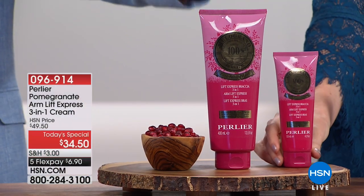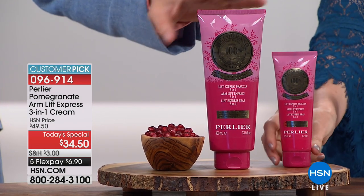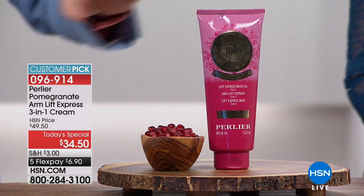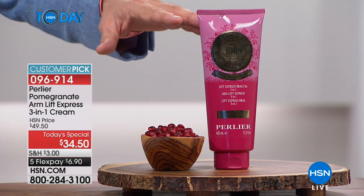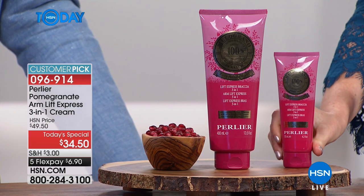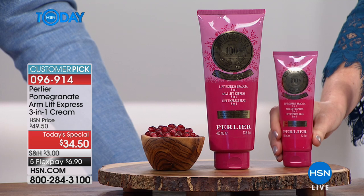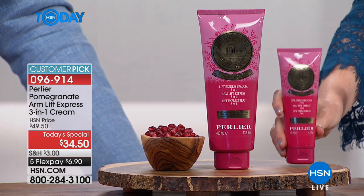It's the one-year anniversary, and you are getting the largest product we've ever made for the arms. The older formula was 10.1 ounces — this is 13.4 ounces, so it's a third more than the older formula in that bonus size. This is the largest, the best price ever, and I love how you've given us the opportunity to lock it in at this price forever.